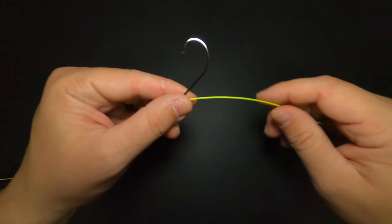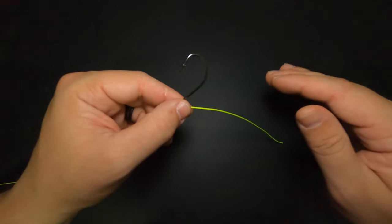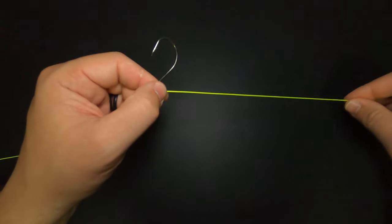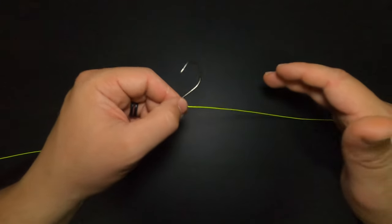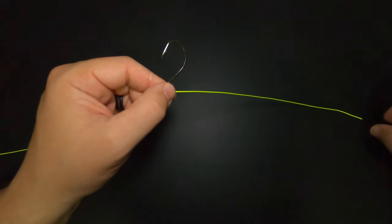The length of your tag end is going to depend on the depth you're trying to fish at. If you want that bait hovering about six inches off the bottom, you want to go a couple inches further with your tag end — about eight inches. If you want to fish two feet off the bottom, then you want to go about 26 inches. For today's purposes, I'm going to make an eight-inch tag end and fish six inches off the bottom.